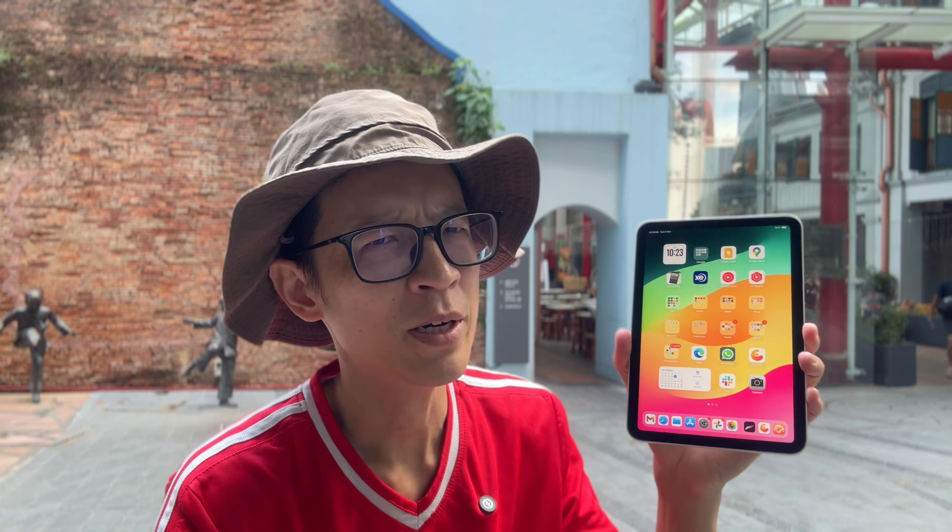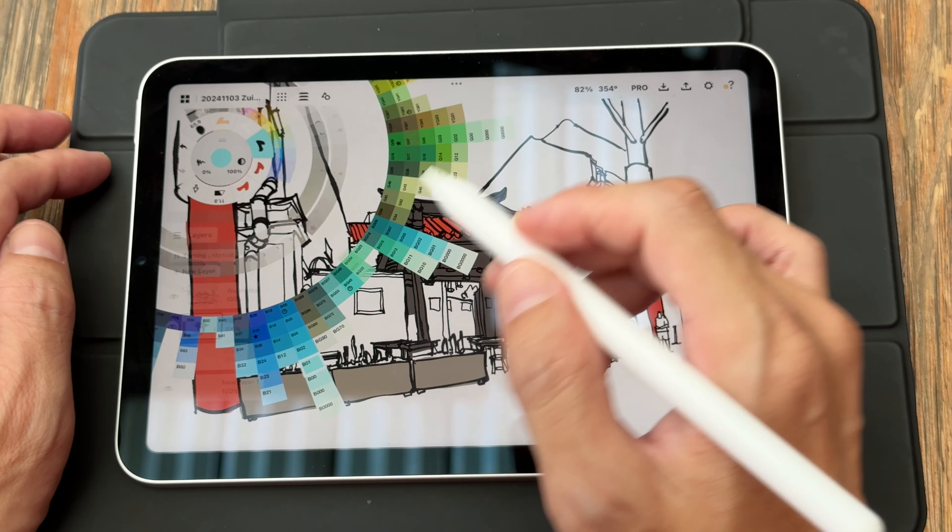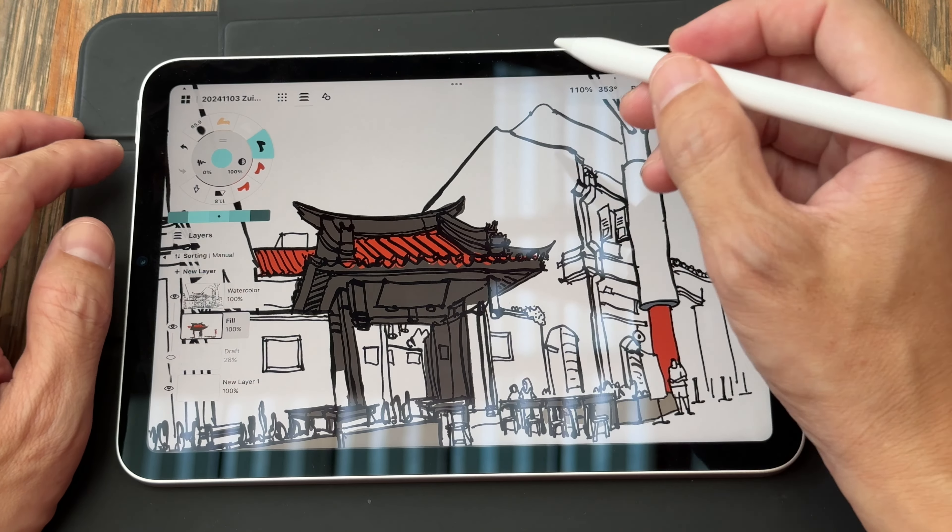Hey everyone, in today's video I want to tell you whether the iPad mini is any good as a compact portable digital sketchbook for urban sketching.